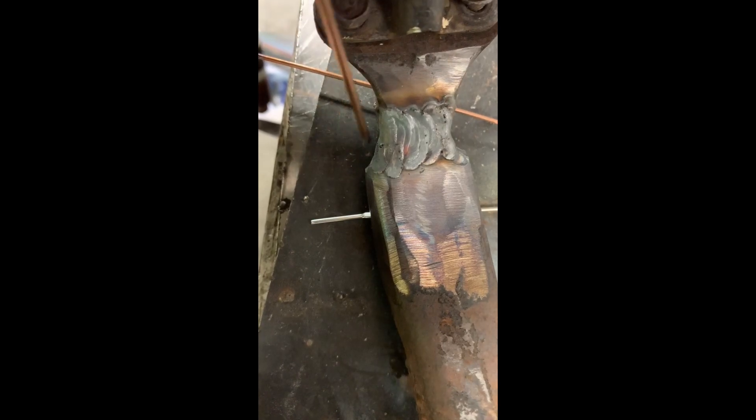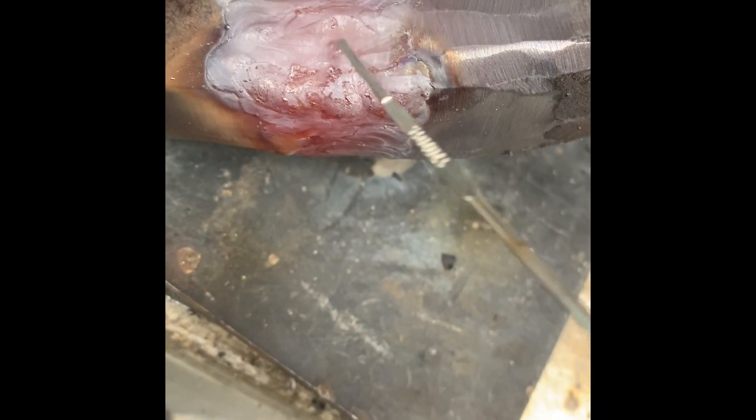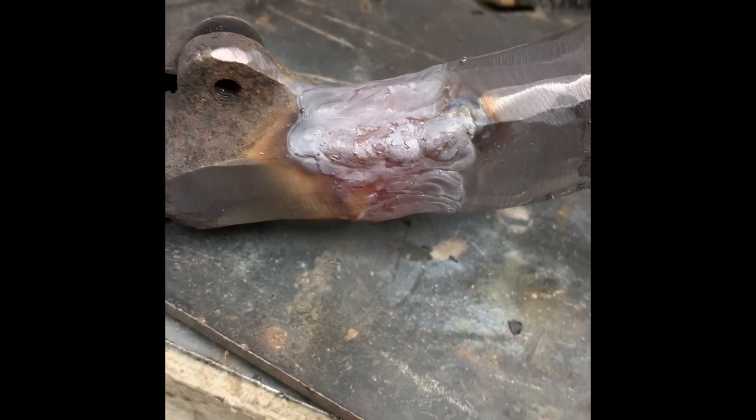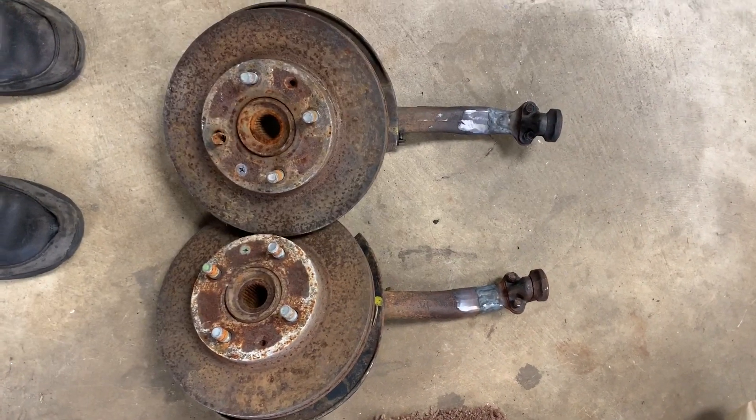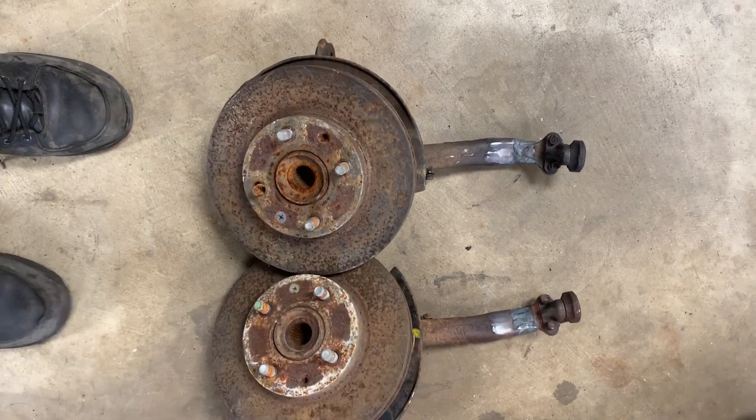I'll probably do two passes like that on each side and that should fill the rest up. It's still glowing red hot but we've run beads all the way around. A lot of people go back and grind everything — it makes it look better, you can do that. I typically don't. I'd rather have more filler on there than have it look clean. So I leave it, and there you have it — your drop spindles are ready. Slap them on your car and go do super-low-car things.